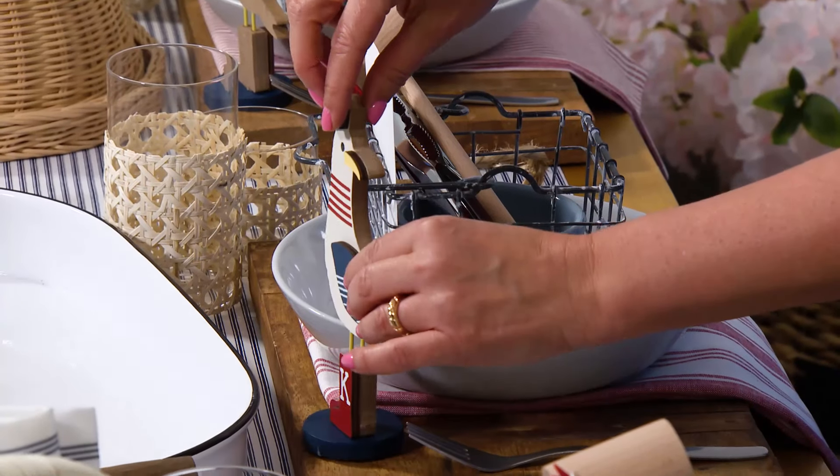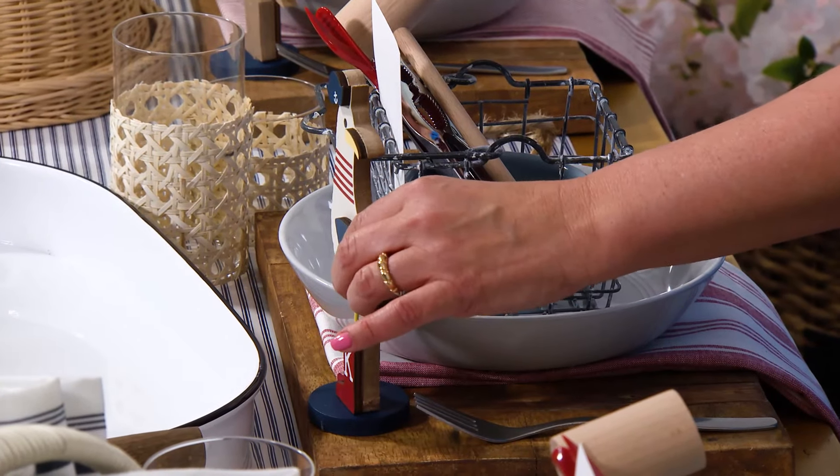To add one final touch to each place setting, I found these sweet little seagulls in a bunch of different designs. I added everyone's initial to the boot — you can use stickers or a marker for this. Then I tuck them in the corner of the cutting board so that no one's caught without a place to sit.